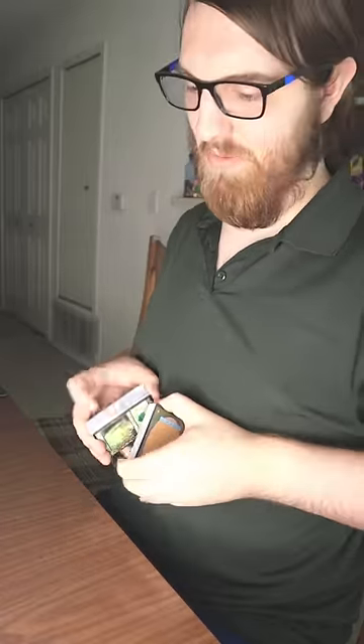All right, you guys ready for some Commander? Dave, you don't have a play mat? No, I usually just play on the table, you know?